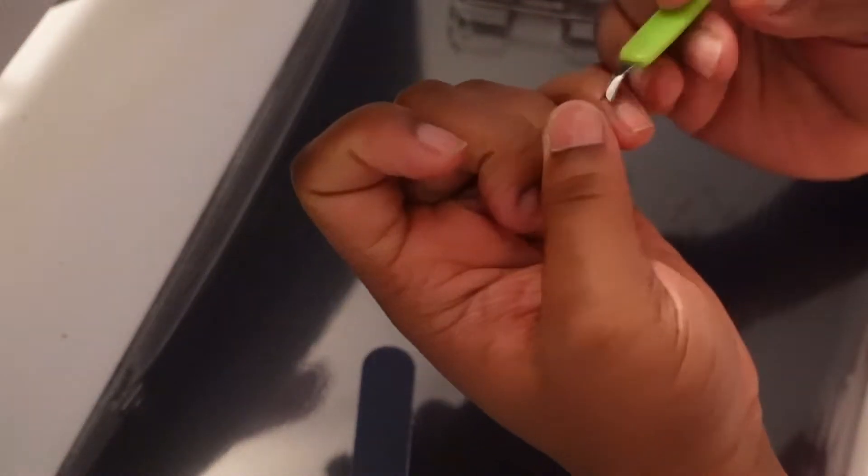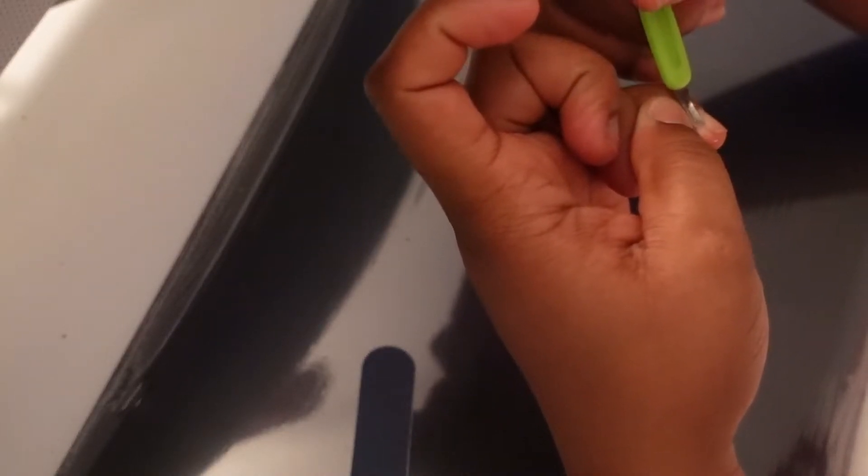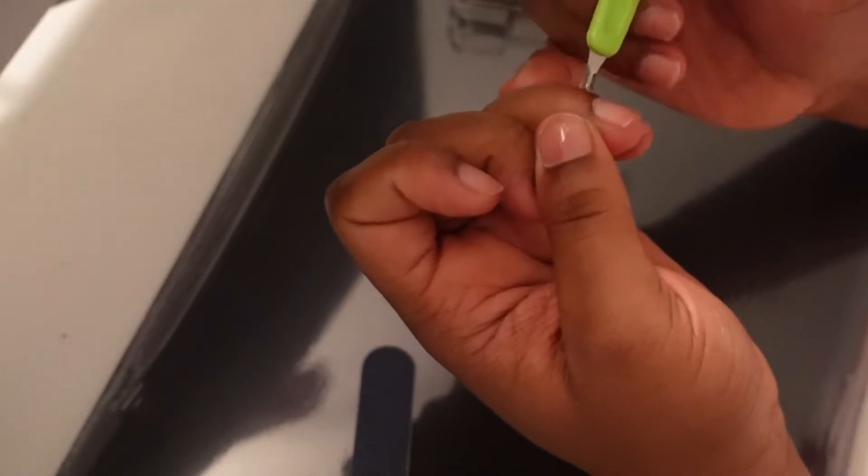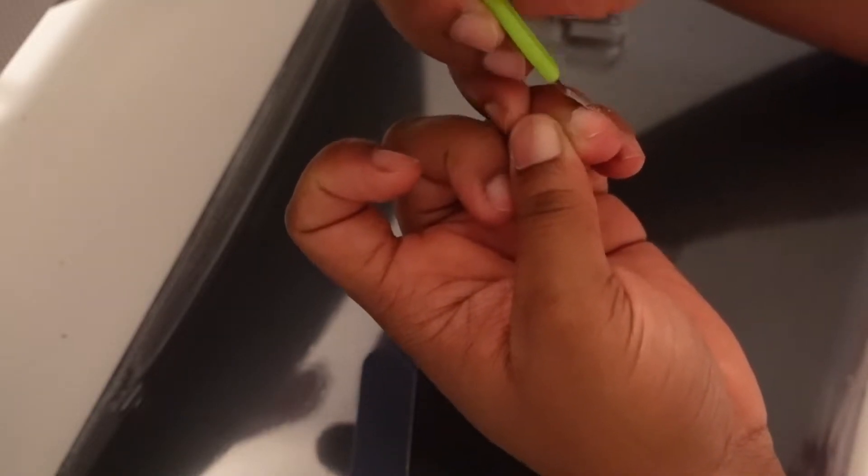So I'm just going to push my cuticles back and go ahead and cut off any excess cuticle that I see that can be trimmed. After that I'm just going to file my nails. Don't do what I do with the cuticle cutter — anytime I have a hangnail I make it worse by taking the cutter and cutting it. Don't do that; you're going to mess up your hands. But I'm just showing you guys what I'm doing — that's pretty much what happened when you guys saw me get the nail clipper. I had a hangnail, it had to go, and I pretty much just made it worse.